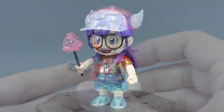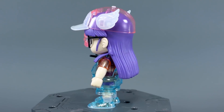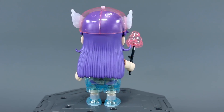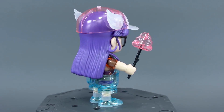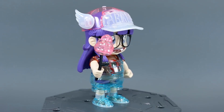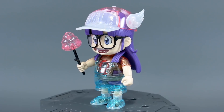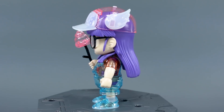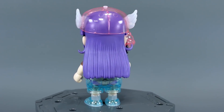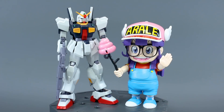The kit also comes with a set of clear color parts. You can see what the kit looks like using all of them — the full hat, the Uncha character in pink, the socks, shoes, main clothes, sleeves, and the mouth. Personally I'm not really into it. It's kind of cool for the main body parts because you can see the inner frame through them, but at the same time if you really wanted to show that you could just display it without the outer parts. I wish some of the extra cost had gone to better engineering and color separation rather than a set of clear color parts.